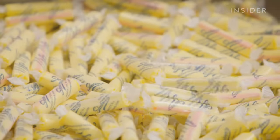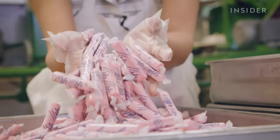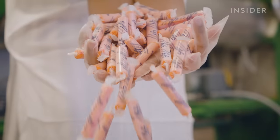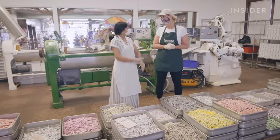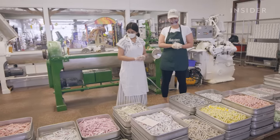Shriver's saltwater taffy went from having 17 flavors to 60 flavors in the summertime, which is their busiest season. Every single day, you're going to get a fresh piece of taffy — every single day, we are making fresh taffy.